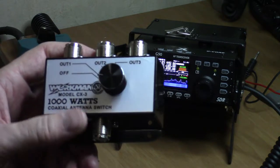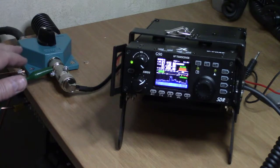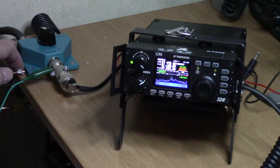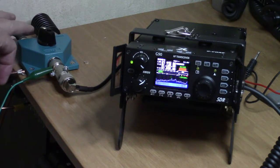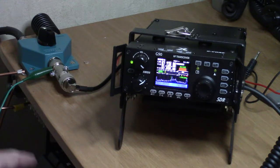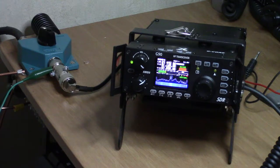I wouldn't recommend that cheap switch for anything more than a CB radio. So I replaced it with a Daiwa — this thing is built like a tank. It's only a two-position switch though. In the first slot I've got the coax for the dipole, and in the second one I've got a 30-watt dummy load for testing, which also serves as my off position during a storm.